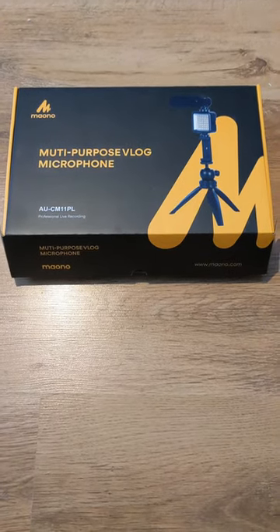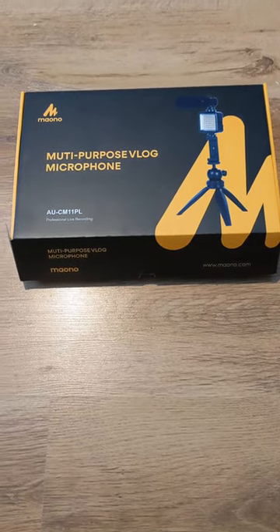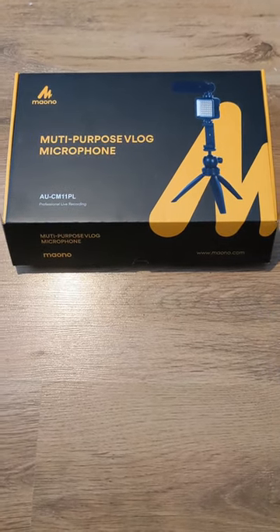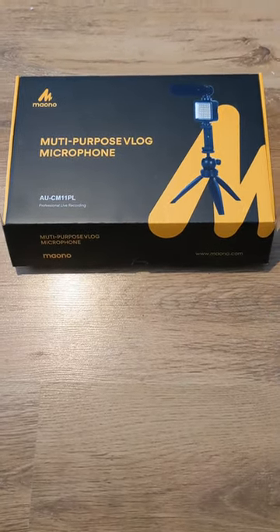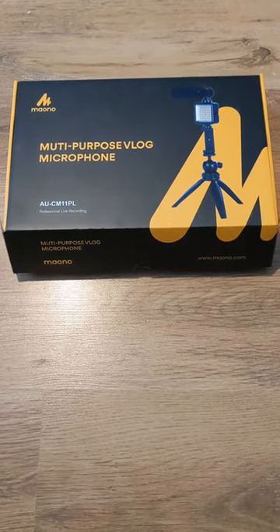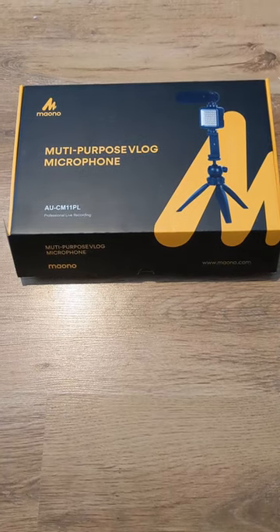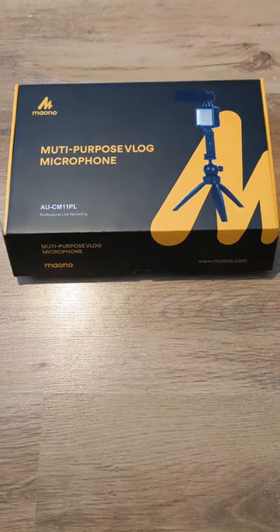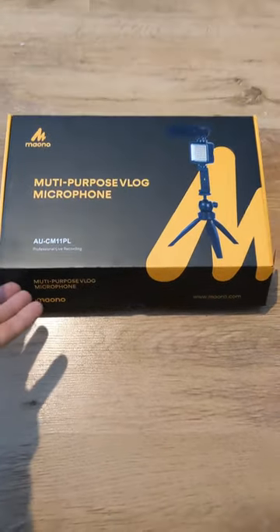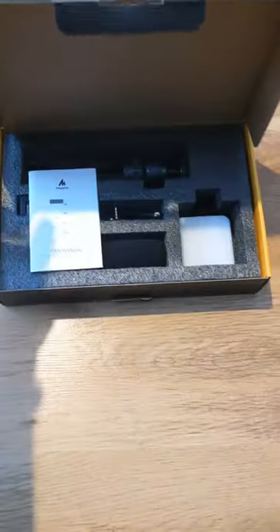Alright guys, looking at something a little bit different today — a bit of tech, hopefully to help me do the videos. I only use my phone at the moment so I need all the help I can get. This is a multipurpose vlog microphone by Mayono AU, the CM11PL, from Amazon — I'll try to leave the link in the video when I upload it.